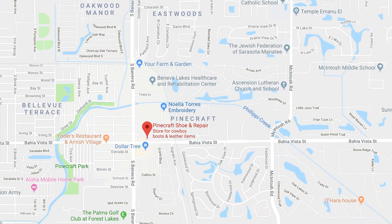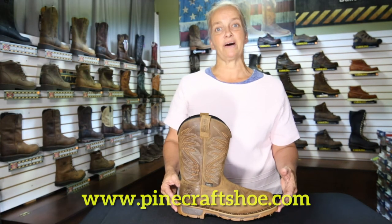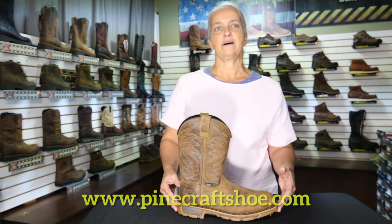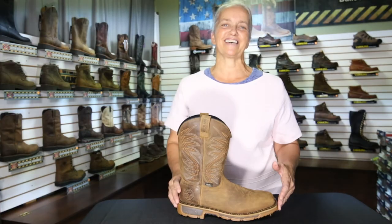Stop by and give it a try. We're located right off Villa Vista Street and South Beniva Road. Get started browsing our latest inventory online at pinecraftshoe.com. Also be sure to subscribe to our YouTube channel and follow us on Instagram. Thanks for watching, see you next time.